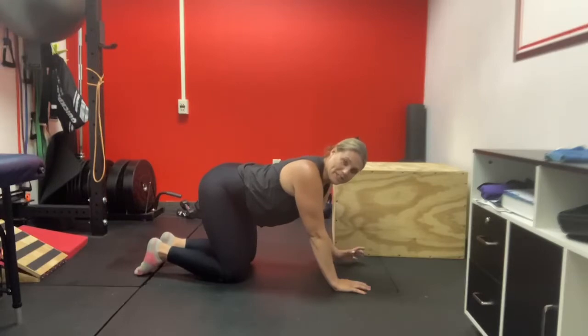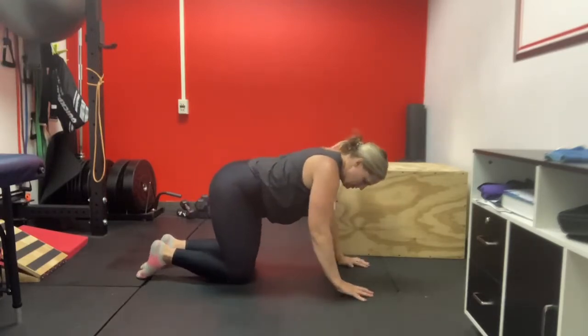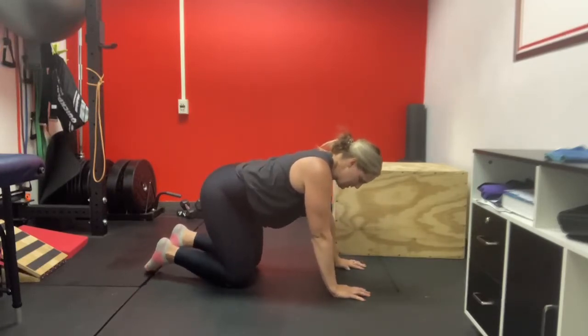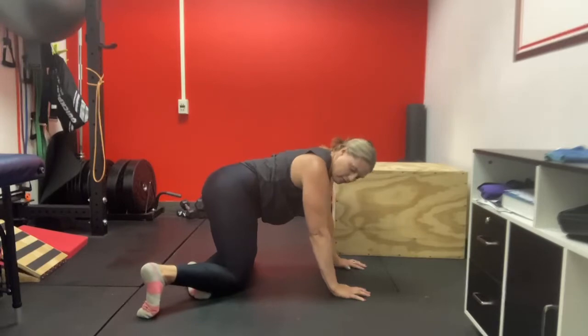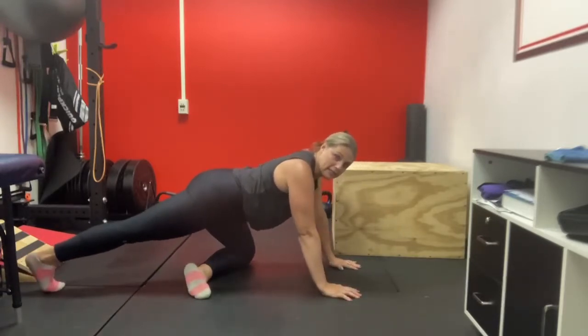For a variation on the pigeon stretch, which is a stretch for the back side of your hip, you can do it from this position — I call it a windshield wiper hip stretch. You're going to be on your hands and knees, turn your feet one direction, and then the leg that is on the outside is going to stretch back into this position.